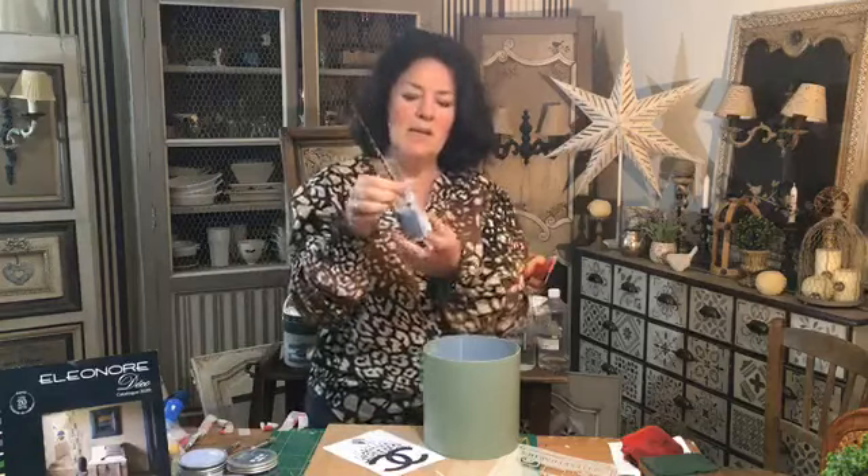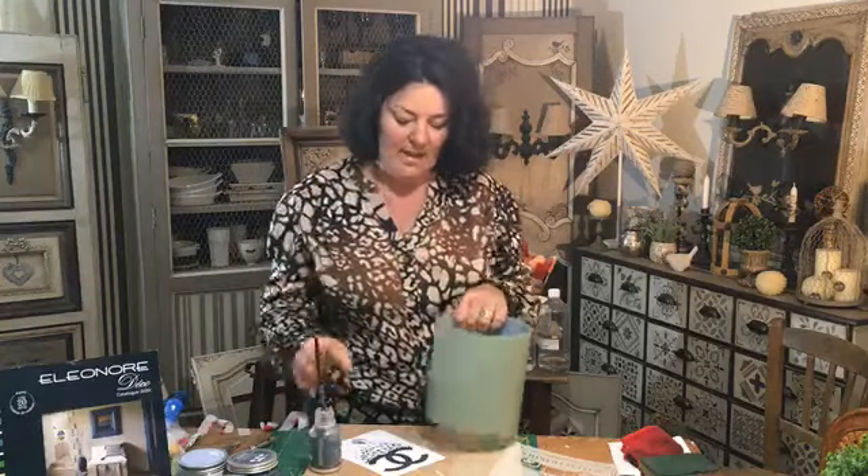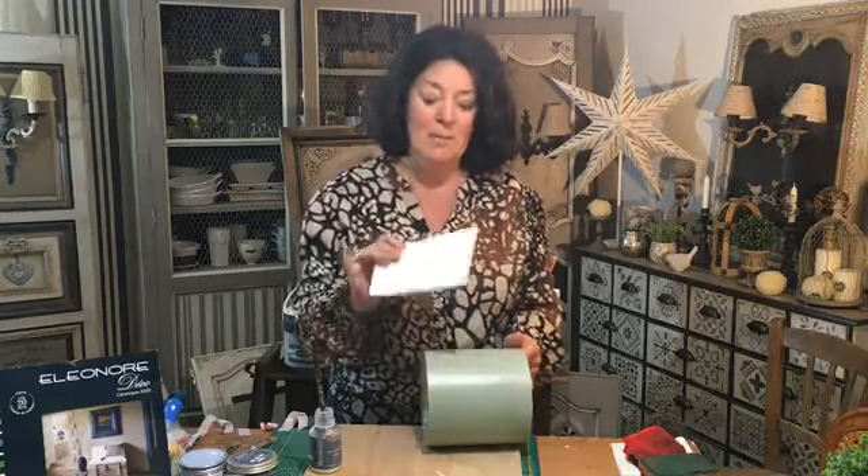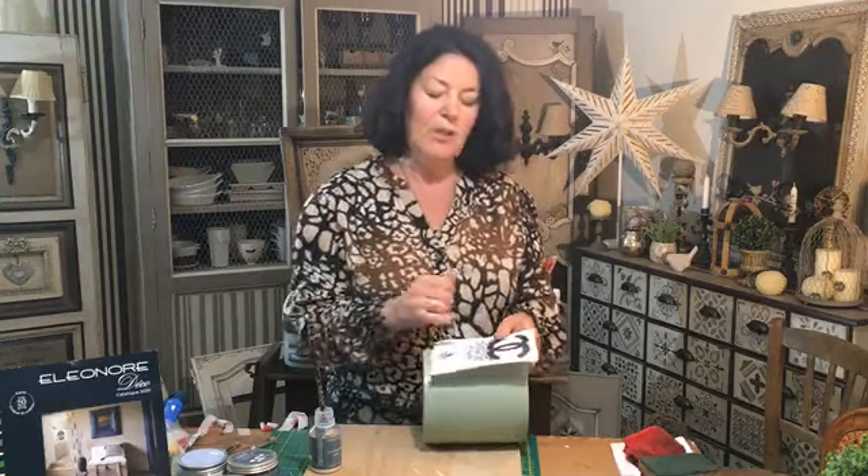On a ce petit produit qui va bien, qui s'appelle l'héléo transfert. L'héléo transfert va capturer votre encre. Quand vous faites une impression, il faut qu'elle soit vraiment très optimale pour qu'il y ait le plus d'encre nette possible. Je viens mettre de l'héléo transfert sur mon papier, et l'encre va s'incorporer au support, elle va adhérer avec l'héléo transfert. Je vais devoir enlever toutes ces pellicules de papier pour ne pas que ça fasse blanc, puisque je veux récupérer que l'encre.